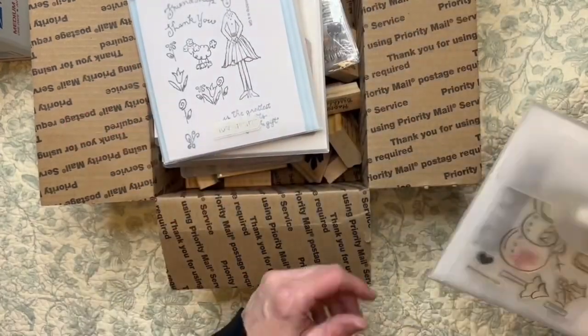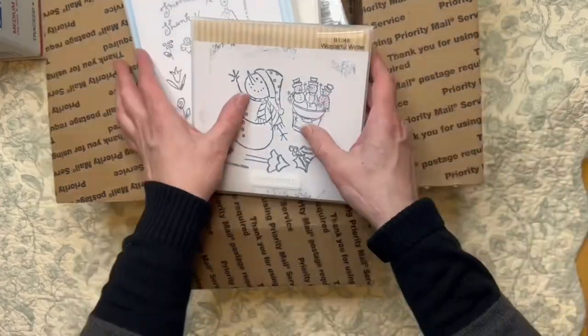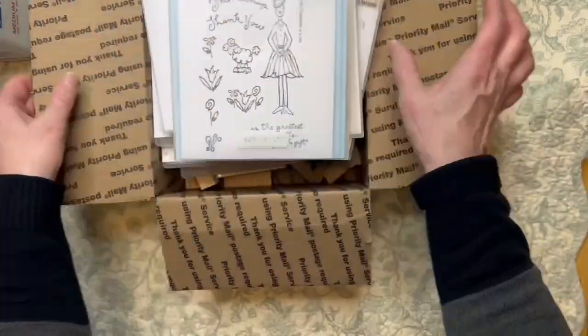Everything is used. Everything is very pre-loved, pre-owned. So there we go — we have this one. So this is Box B.